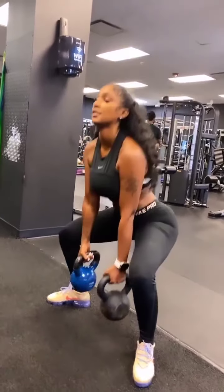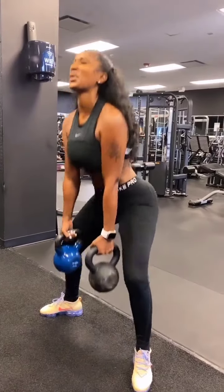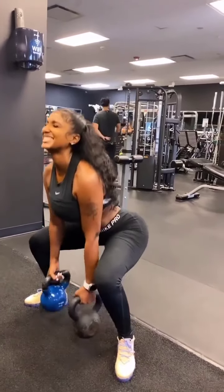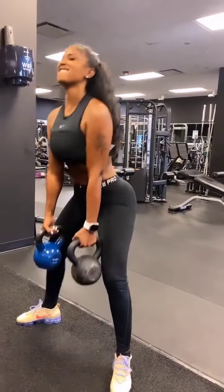Up. Let's go. Seven. Up. That's eight. Up. Come on. Nine. Up. Give me one more. Ten. Good.